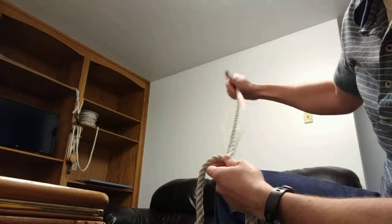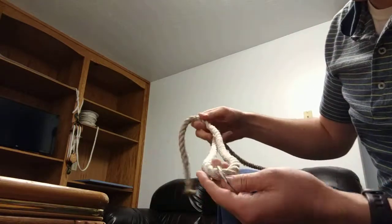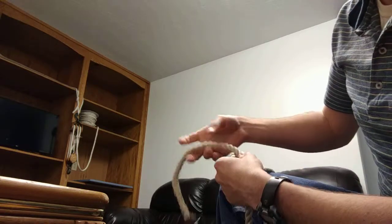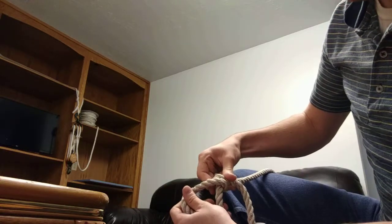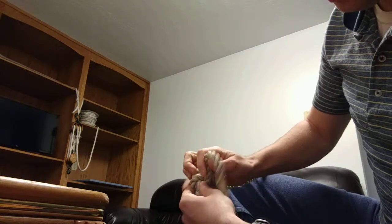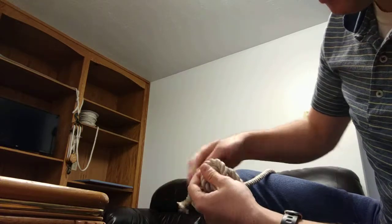The rope is going to go up — this end would go to the pouch. Here I've got my loop and here's the working end. I'm going over, inside the loop, and then I come and go in again. So I've wrapped it inside the loop twice.